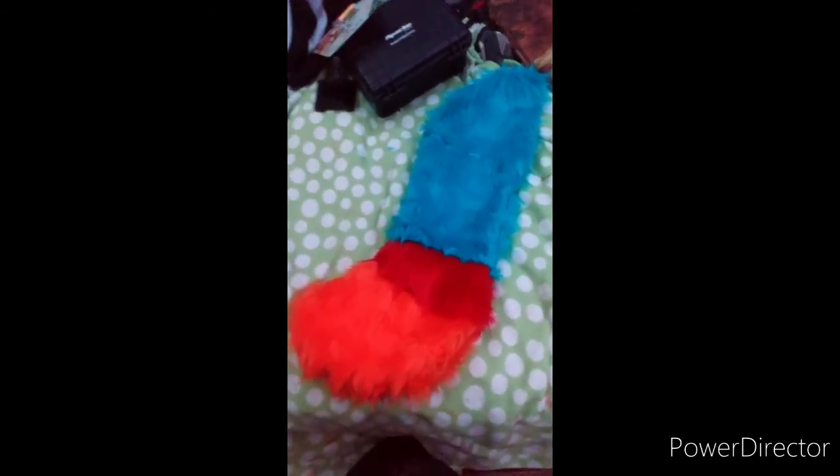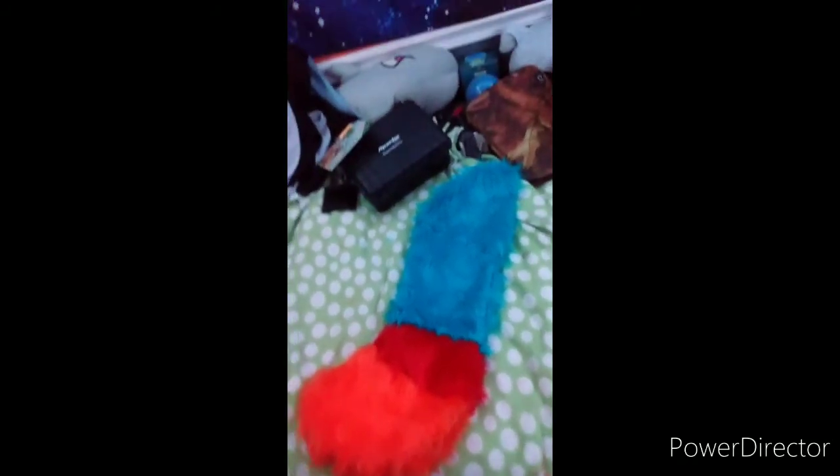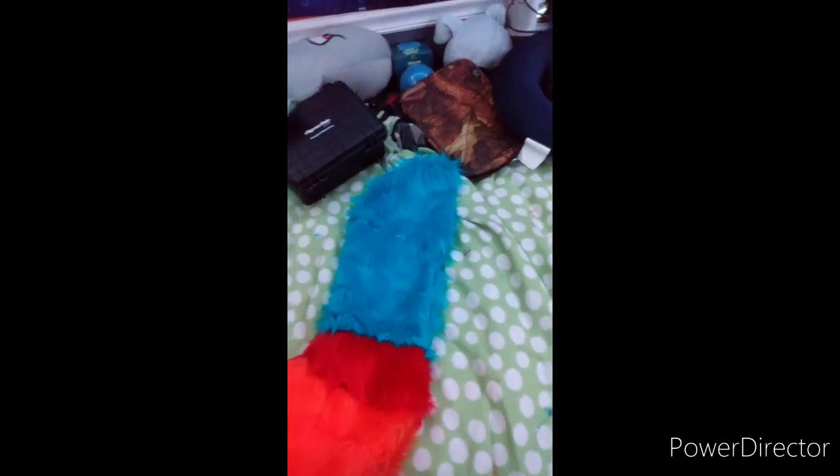I forgot to record the last part, but I just sewed all the pieces together, then sewed those two pieces together with my sewing machine over there. I'll show you when it's stuffed.